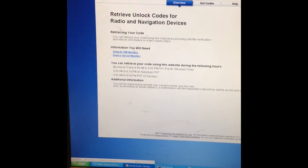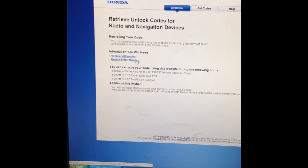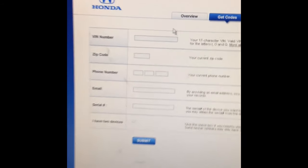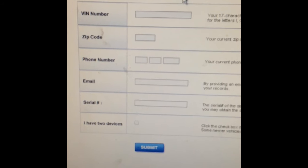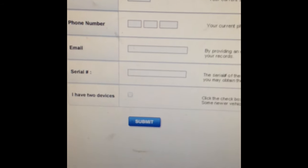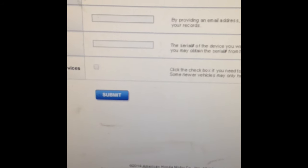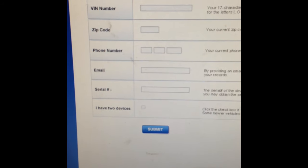Here's the website itself. It's basically telling you that you're going to need the VIN number and the device serial number — which is the number the stereo just gave us. Click on 'Get Codes' and fill out that information: the VIN number of the vehicle, zip code, your phone number, email, and the serial number.